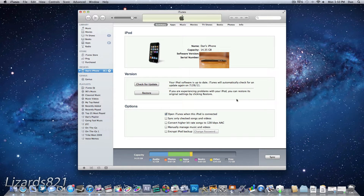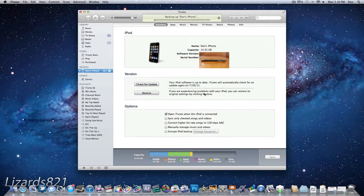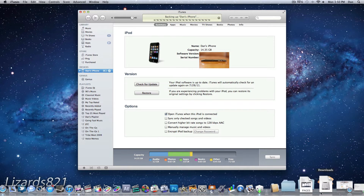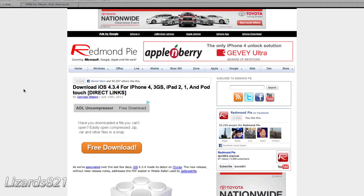The first thing you're going to do is plug in your device, just like I have done here. If iTunes doesn't automatically sync and backup your device, right-click on your device in iTunes, choose Backup, and iTunes will automatically back it up. While it's doing that, we can go ahead and download iOS 4.3.4 IPSW from the links here.